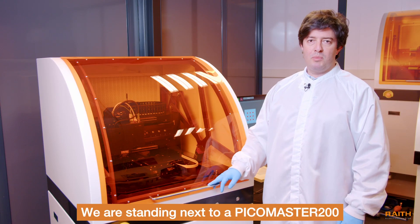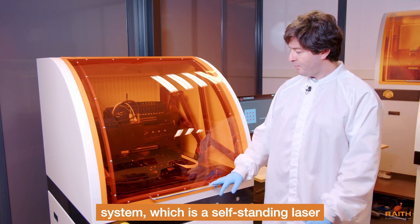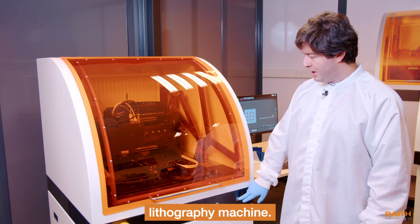We are standing next to a PicoMaster 200 system, which is a self-standing laser lithography machine.